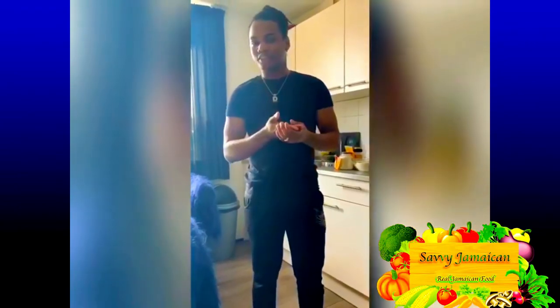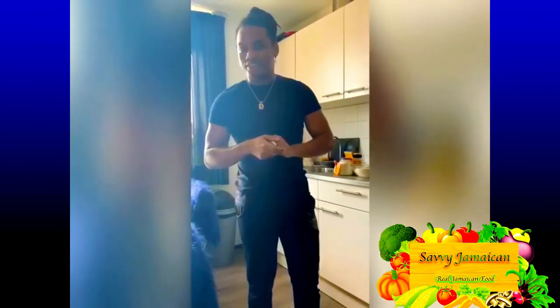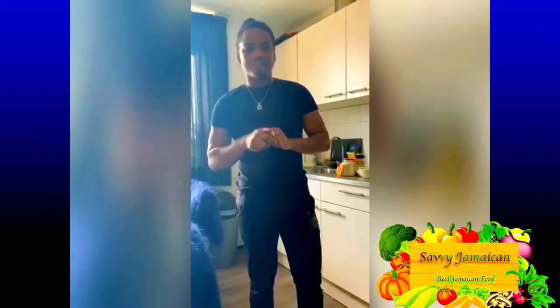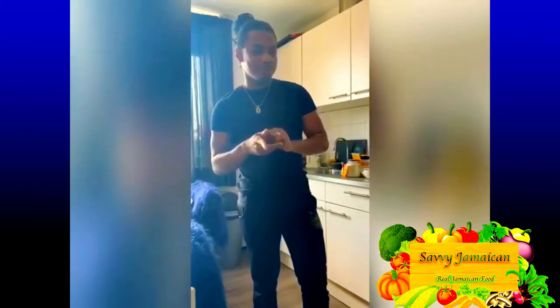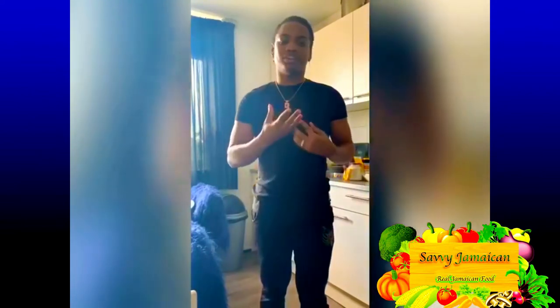Hi guys and welcome to the first episode of Savvy Jamaican Cuisine. Today we will be doing Jamaican beef patties. If you're out of the Jamaican diaspora and you think you might be missing a piece of home, not to worry — we got you covered. I particularly love Jamaican patties and it's something I've always been doing, and many people have been asking me to do a video about this.